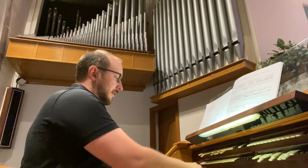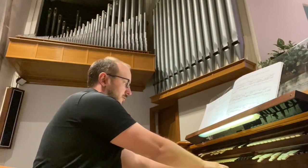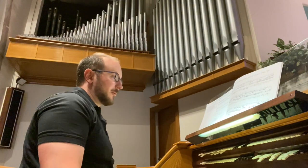In the swell, we have again an independent principal chorus — 8, 4, 2, and 2⅔, 2, and a 3-rank plein jeu.